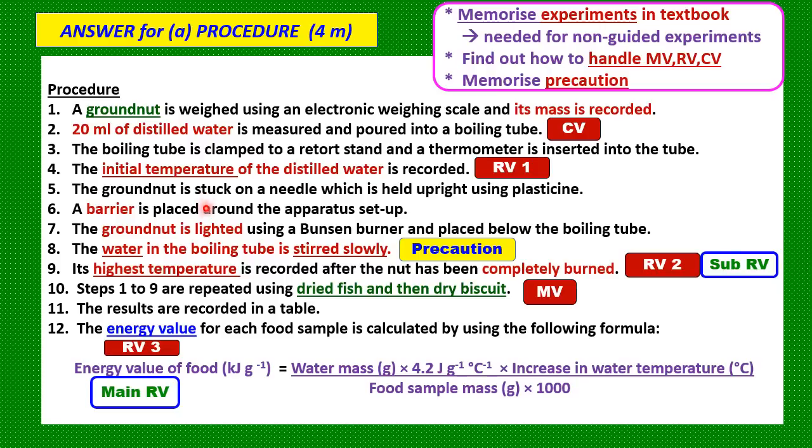Number five: the ground nut is stuck on a needle which is held upright using plasticine. Number six: a barrier is placed around the apparatus setup — this is to prevent heat loss to the environment so that the heat can be used to heat up the water in the boiling tube. Number seven: the ground nut is lit using a Bunsen burner and placed below the boiling tube. Then the water in the boiling tube is stirred slowly — stirring is a precaution so that heat is evenly distributed in the water and the temperature rise is accurate.